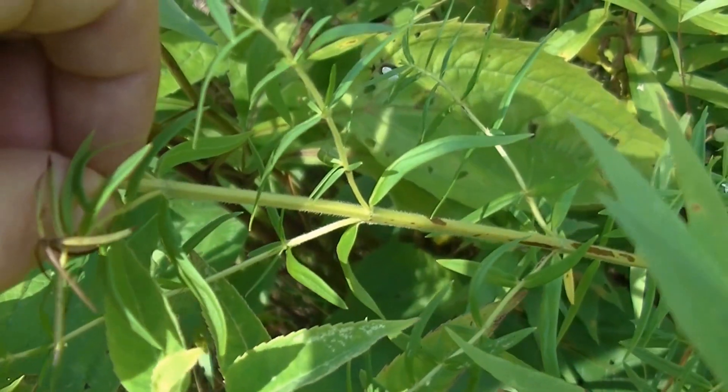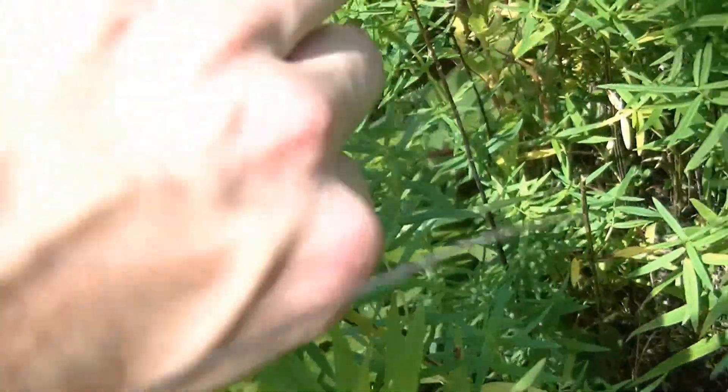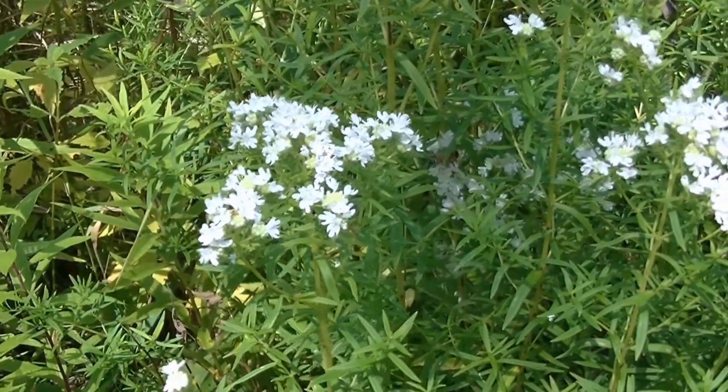Like any other mint, the stem is square, and you will smell mint whenever you smell the flowers or the leaves. Virginia Mountain Mint smells like a mixture of peppermint and wintergreen in my personal opinion.